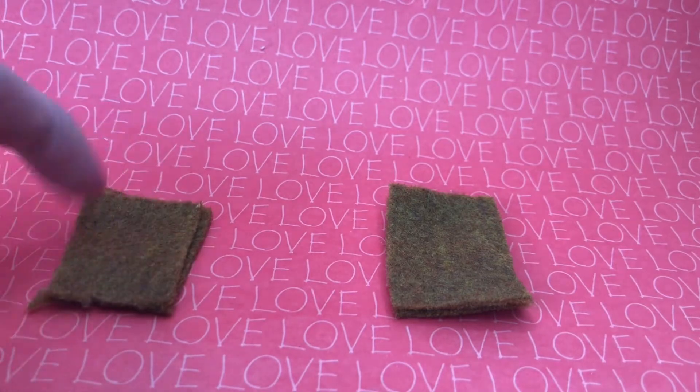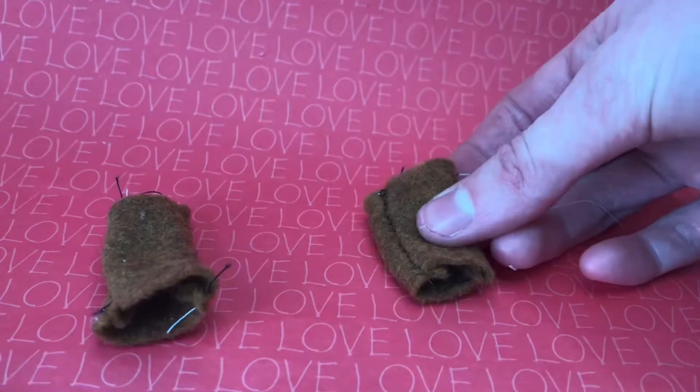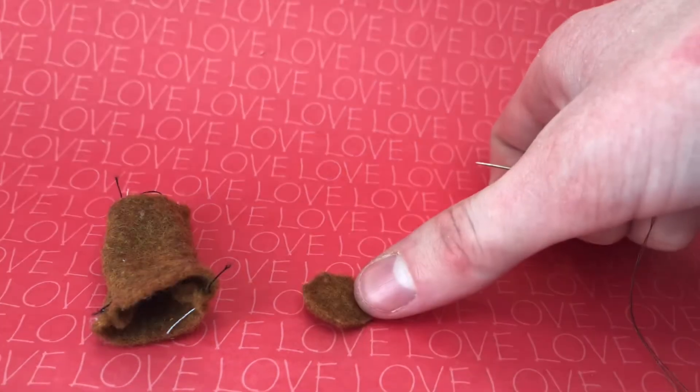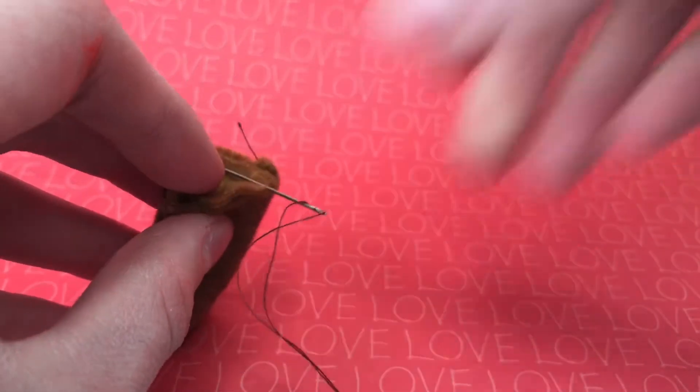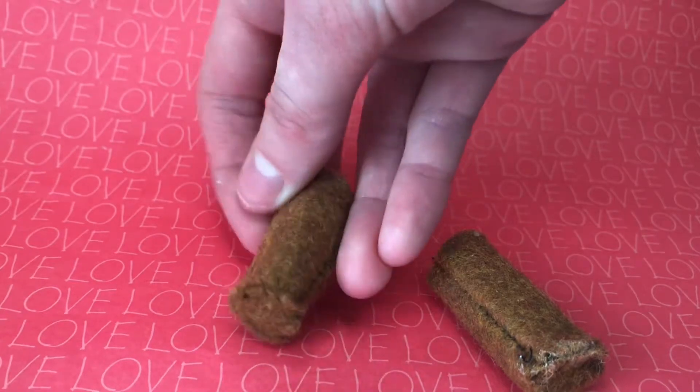Line up the edges of the legs and sew along both long sides. Turn them inside out. I cut a circle out of felt and sew it onto the end. Fill them with stuffing to make the legs.